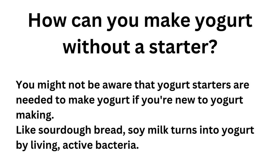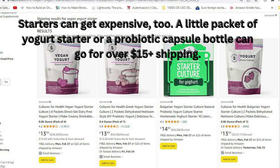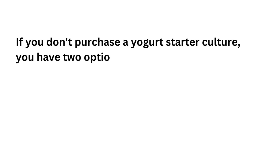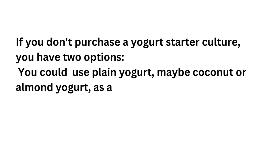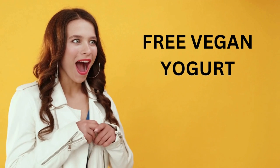You might not be aware that yogurt starters are needed to make yogurt if you're new to yogurt making. Like sourdough bread, soy milk turns into yogurt by leaving active bacteria. We would prefer not to purchase starters because live cultures ship over long distances, which is environmentally unfriendly, and starters can get expensive — a little packet or a probiotic capsule bottle can go for over $15 per shipping. If you don't purchase a yogurt starter culture, you have two options: use plain yogurt like coconut or almond yogurt as a starter, or use soy salt water as your starter. Soy salt water is the starter we'll be using in our recipes because it means you will not be spending any money on a starter.